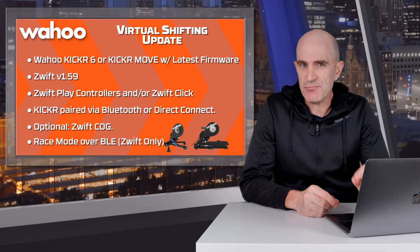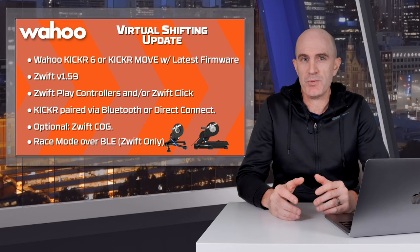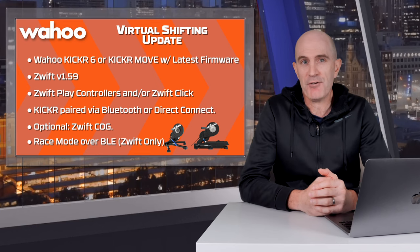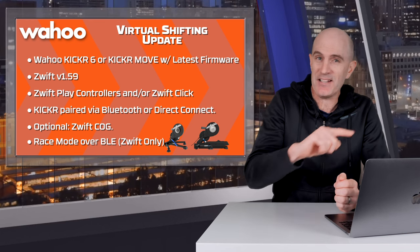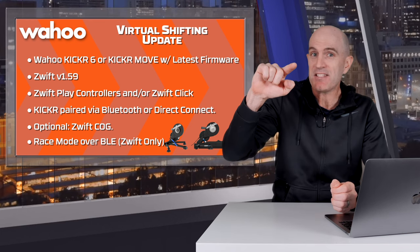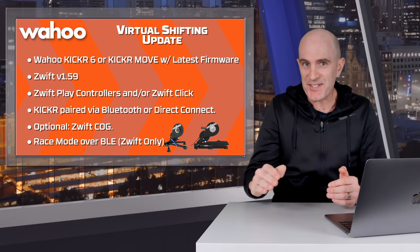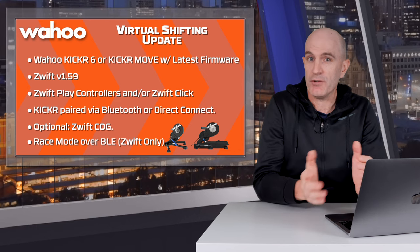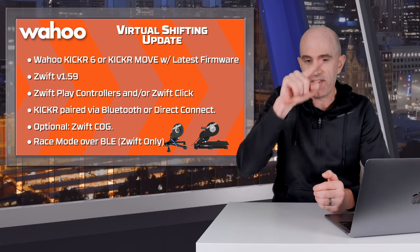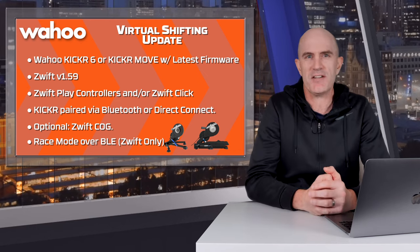In addition to this update comes race mode over Bluetooth to Zwift, meaning you'll get 10 hertz power reporting when riding along or in a race. So when pushing down on the pedals, your power number will come up a lot faster, and inversely, when you back off the power, it will drop down a lot faster too. In workout mode when using ERG, it reverts back to one hertz — you don't need that up and down in ERG; you want things to be nice and smooth.